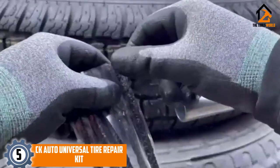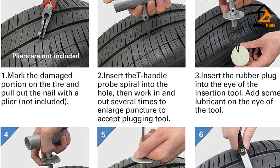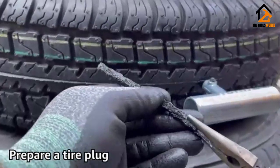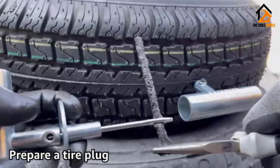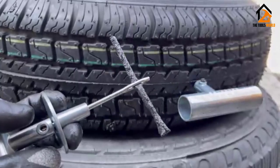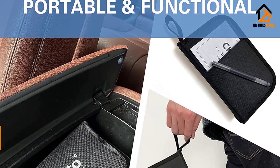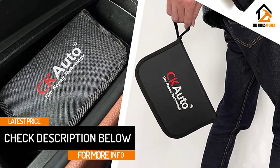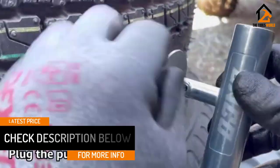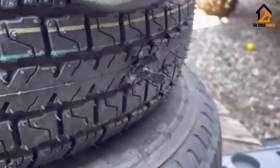If you are looking for a compact option for a tire repair kit, then this option from CK Auto will be right for you. The CK Auto Universal Tire Repair Kit is a worthy option in the budget segment since it is universally compatible and has all the pieces you will need for a basic job, despite the compact form factor. The included components are made up of high-strength zinc alloy for long-lasting reliability.